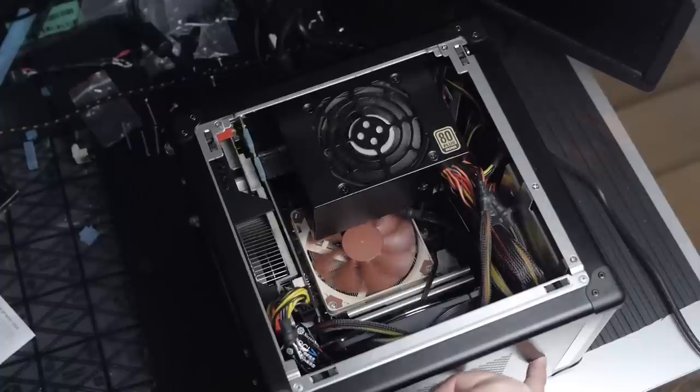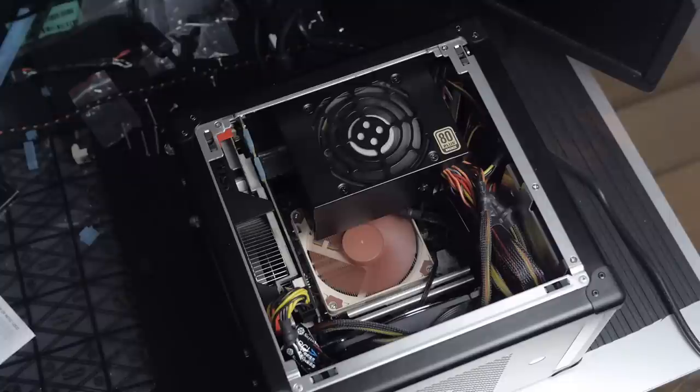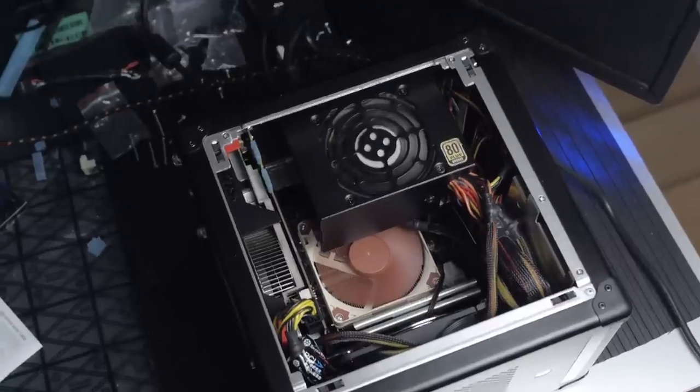I also want to note that this thing is whisper quiet. I was a bit shocked at how quiet it was when I first pressed the power button — I was like, I don't know if this thing's on or not. The fan that Lee & Lee has in here, plus the Noctua cooler I put on the CPU, is also a nice fan. I'm a fan of this thing.